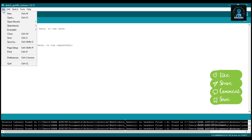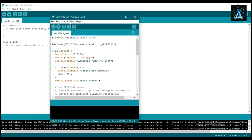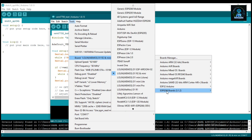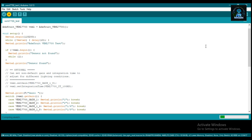Now click on Files, go to Examples, and find the installed library. Now click on Tools, select Board, then ESP8266. Select D1 mini and simply upload the program. This program is to check data on the serial monitor.